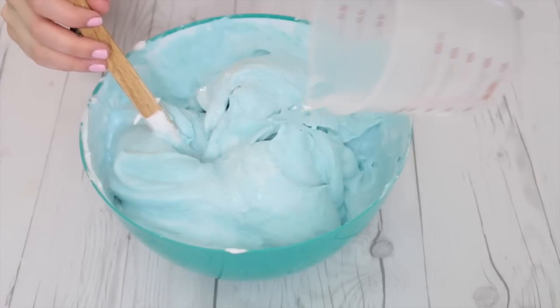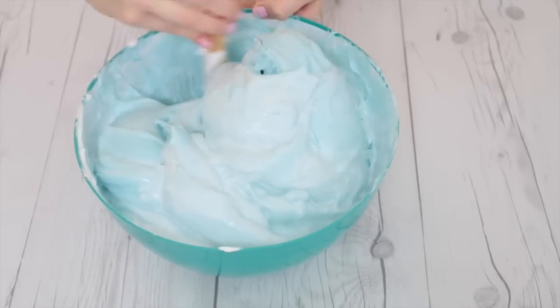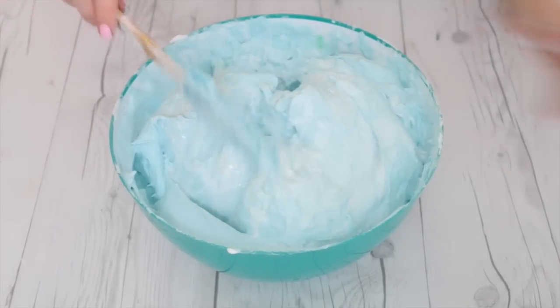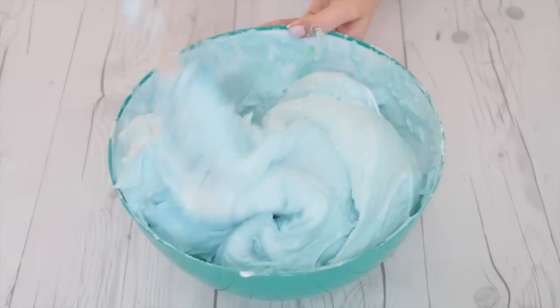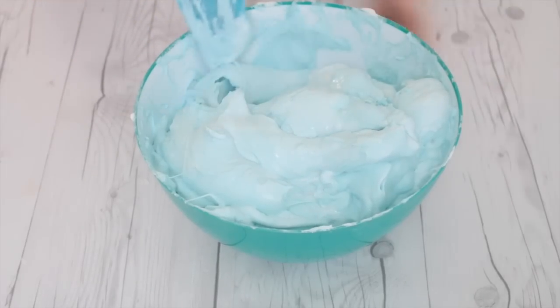Next you're going to add in your activator. For my activator I'm using one teaspoon of borax mixed in with one cup of warm water, then just mixing it all together. Don't worry if you're not a borax fan — I have some more borax-free slime recipes coming soon. I'm adding it in a little bit at a time until it's at a good slime consistency.